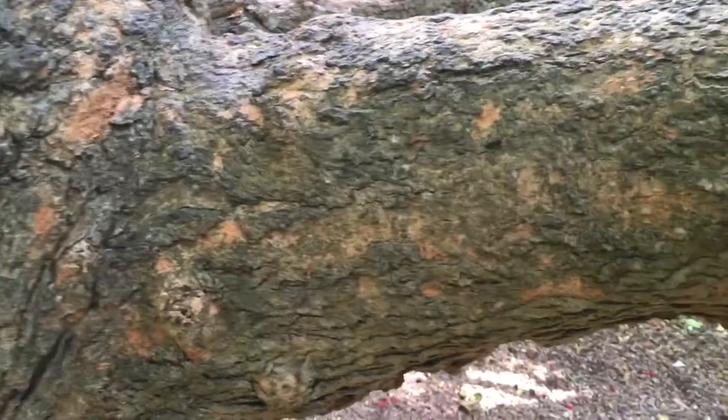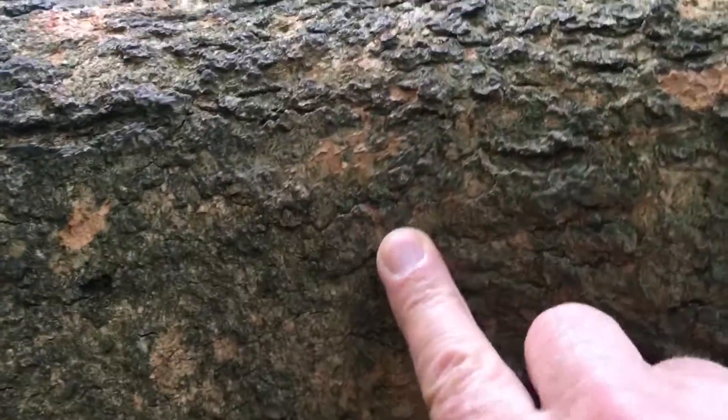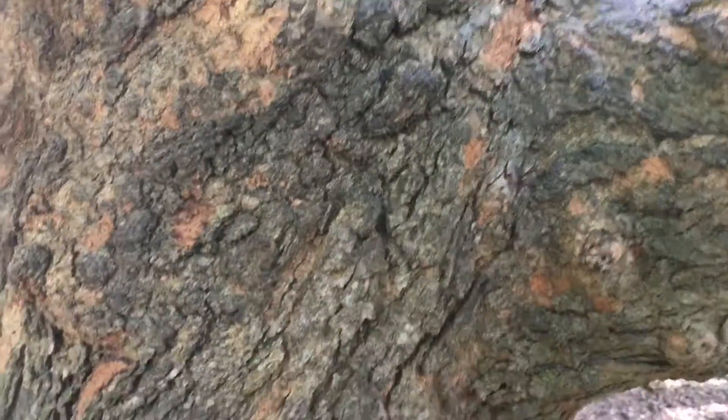Look at those beautiful oranges — almost pinks in there — and it's very, very grainy. Just one of my favorites; I really like this tree. Try and see if you have one anywhere near you.